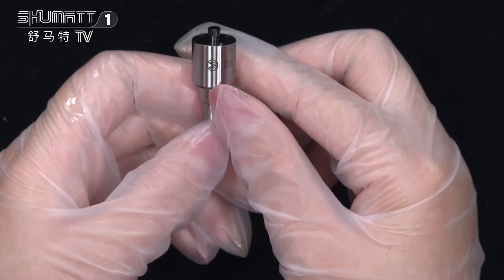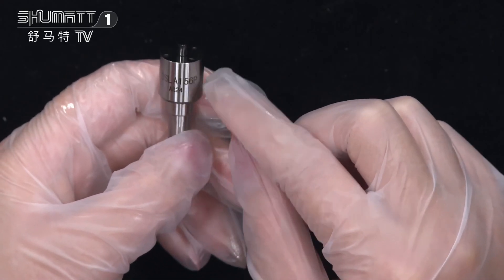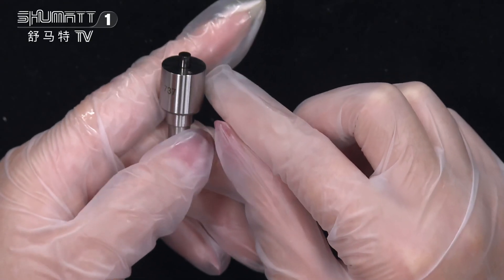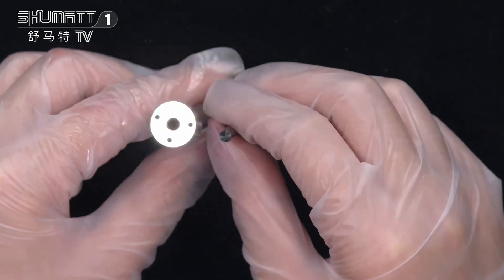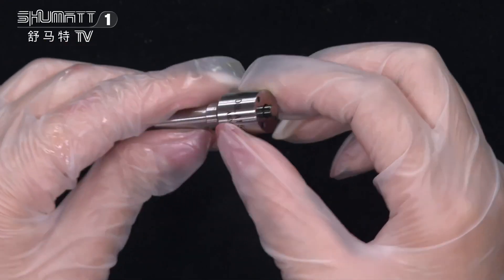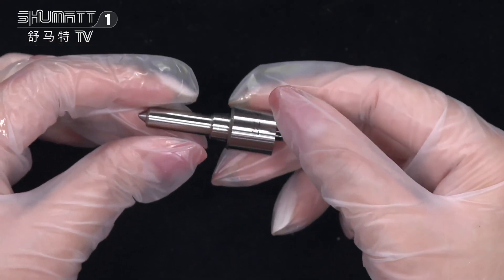Now let's look at the product surface — you will see the logo and the product code SLA156P737. This is the nozzle needle inside it. Regarding the warranty, we offer six months. The quality is guaranteed, and we provide good after-sales service.